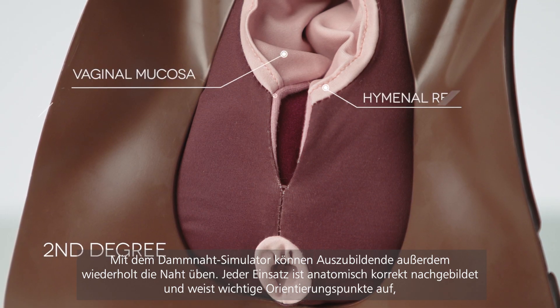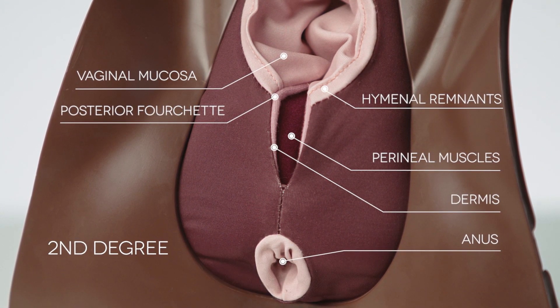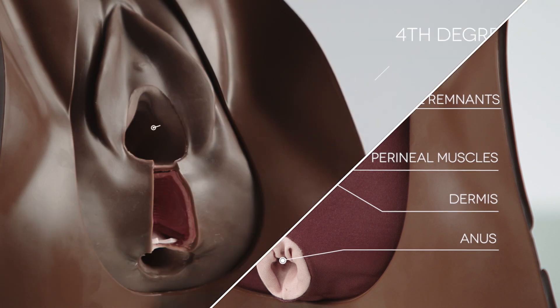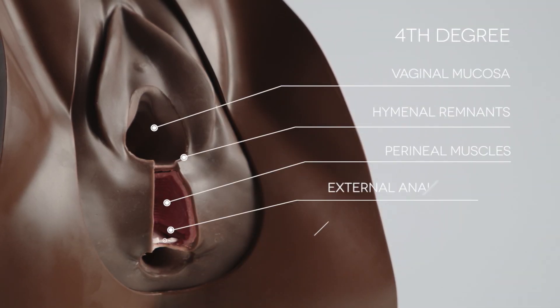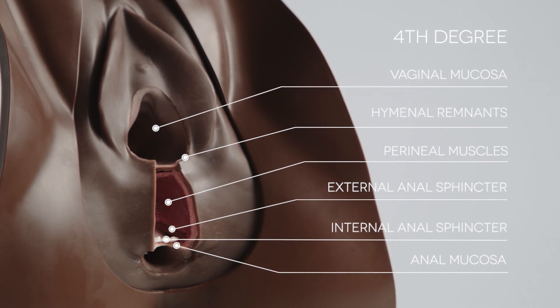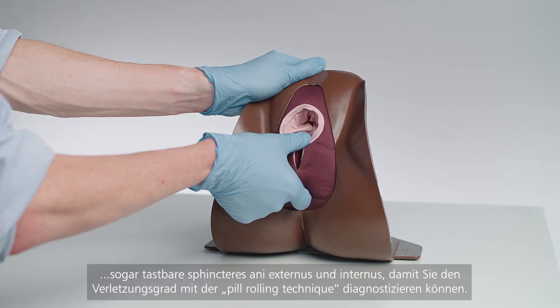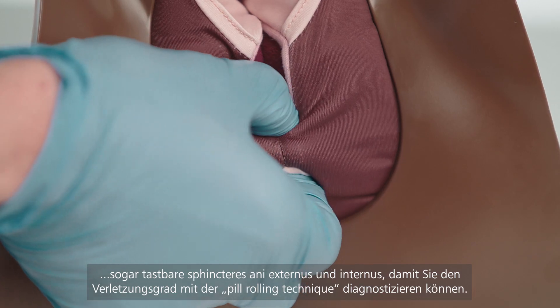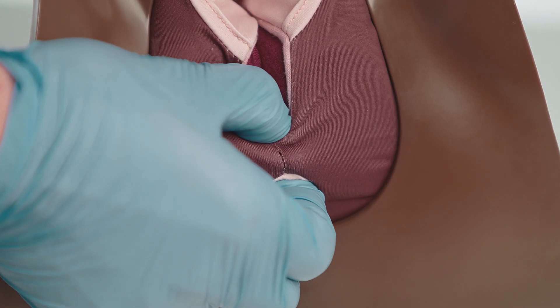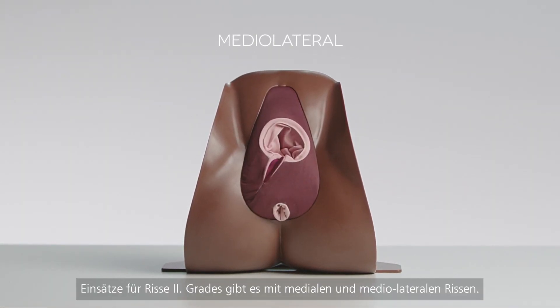Anatomically accurate, each pad features essential landmarks and palpable anal sphincters for classification of the injury via the pill-rolling technique. The second-degree pads are available in midline and medial-lateral variants.